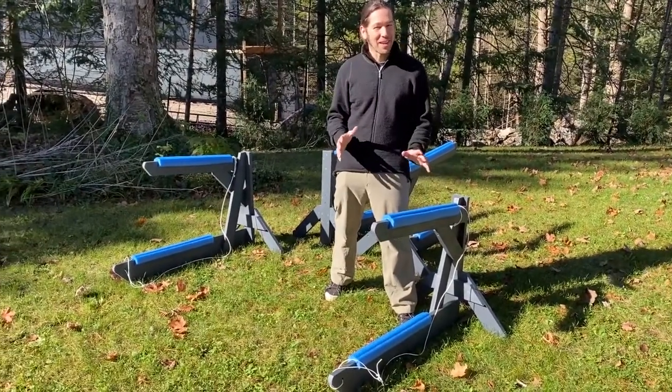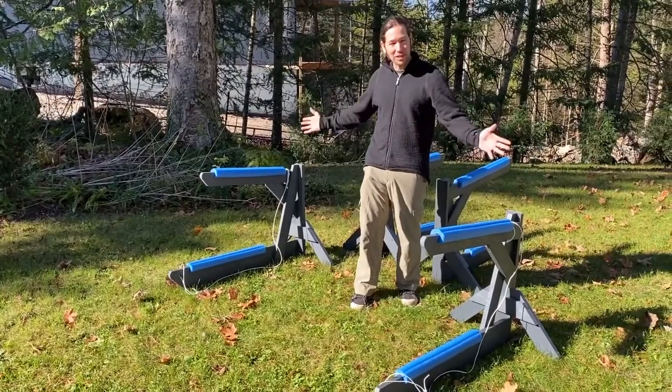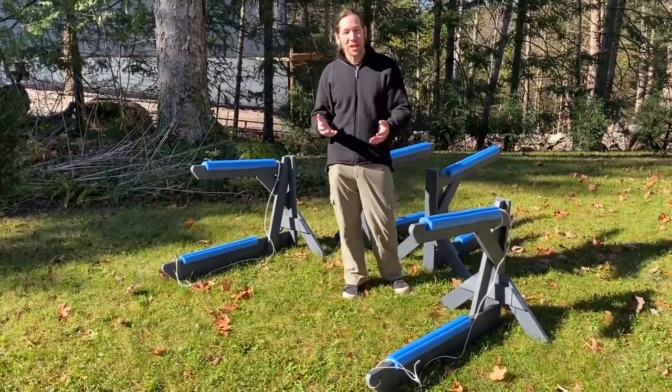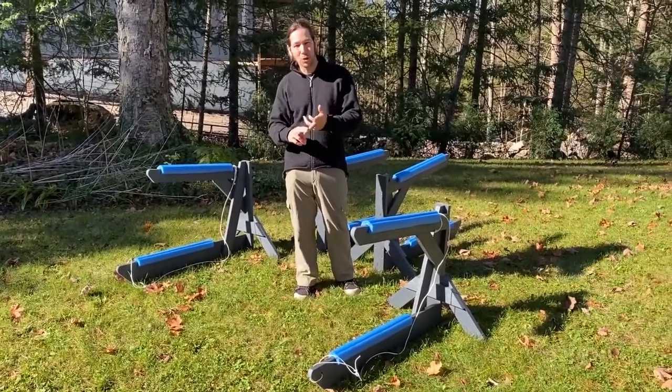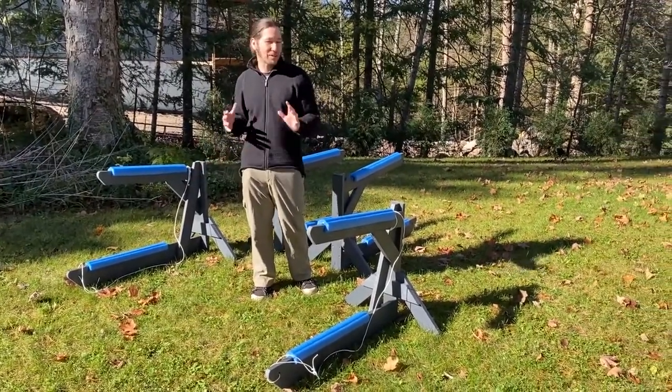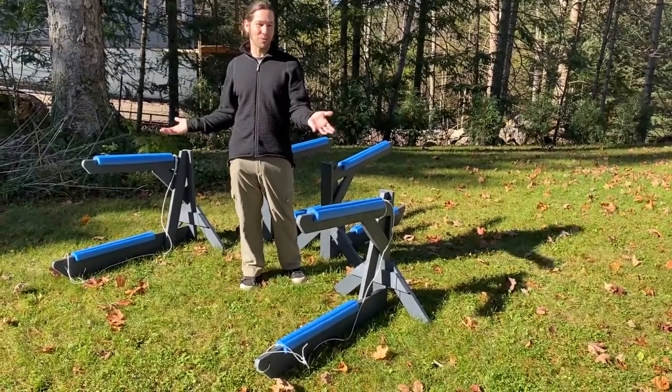It's freestanding. And being freestanding, you can adjust the distance between the two sides depending on what crafts you have. You might have paddle boards, a mix of paddle boards, kayaks, a canoe, two canoes. This gives you the option to cover 95% of what our clients would need.